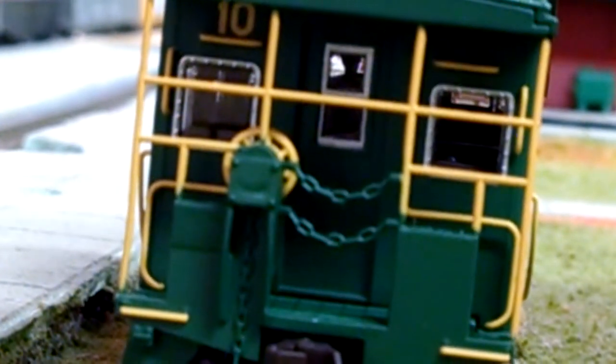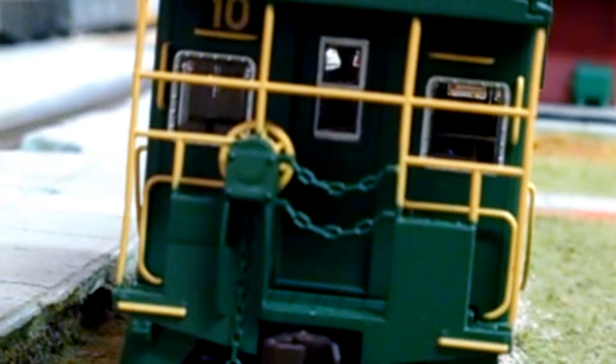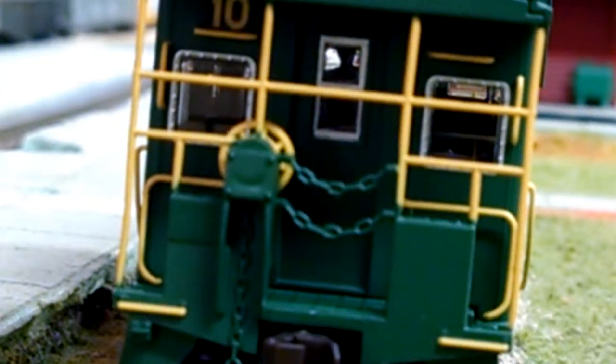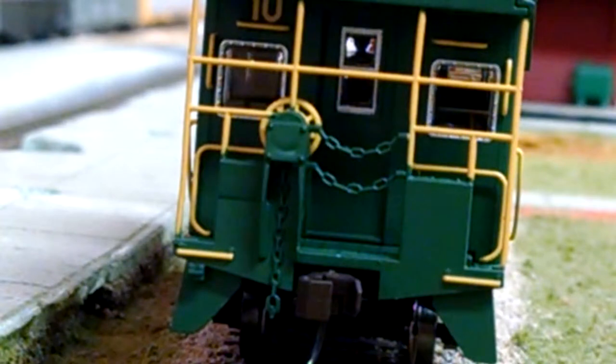Bring it a little closer. It's got the door with a weird looking window — I guess you could open and close it. The only other thing I wanna say is it actually had a red gyro light on one end, or a headlight — I think one end had a headlight and the other had a red gyro light. That's the only thing that's missing, other than the chain not going all the way down underneath the car. A red gyro light aside, it's gonna work out. Atlas did a fantastic job on this caboose.